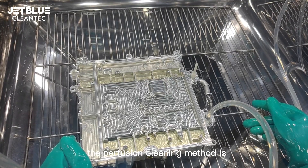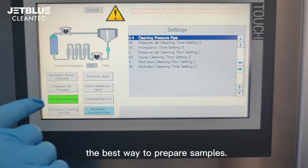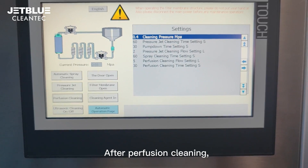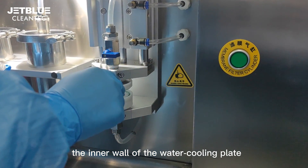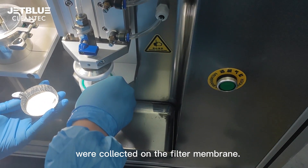The perfusion cleaning method is the best way to prepare samples. After perfusion cleaning, the tiny particles remaining on the inner wall of the water cooling plate are collected on the filter membrane.